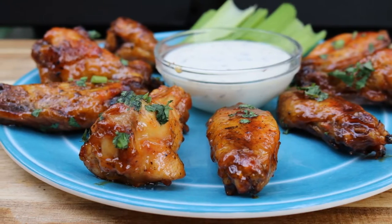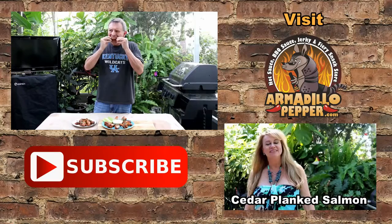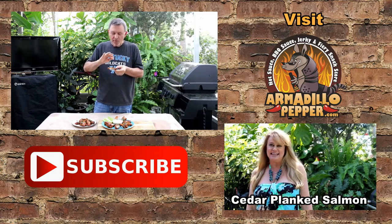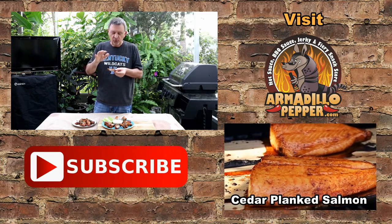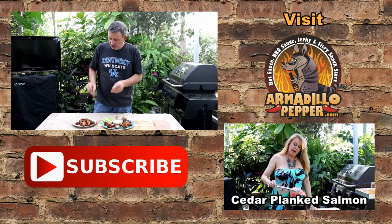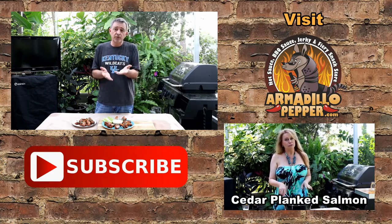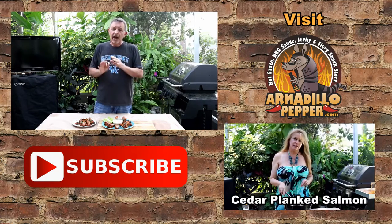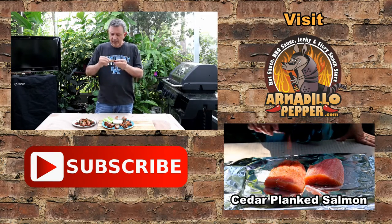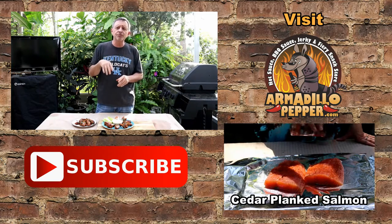We've got our wings all plated up. Just look at the color. If you slow cook these under indirect heat, it'll be great every time. Nice and crunchy on the outside, really moist on the inside. This sauce is great, but this technique works — I don't care what kind of sauce you're going to use. Cook over indirect heat, it's going to take you 40 to 50 minutes depending on your grill setting. After you put them in the sauce, if you put them back on the grill, keep a close eye on them. Thanks for watching another episode of Armadillo Pepper TV — hit that subscribe button so you'll never miss a new episode.